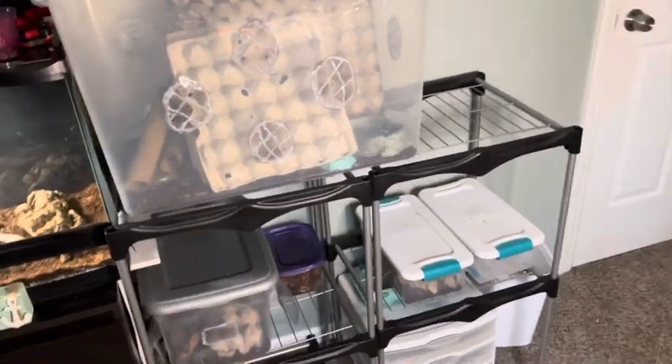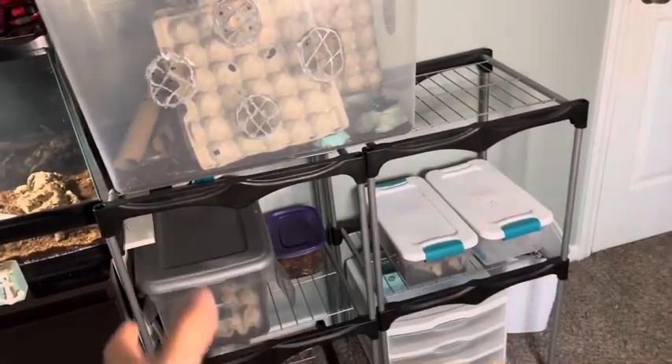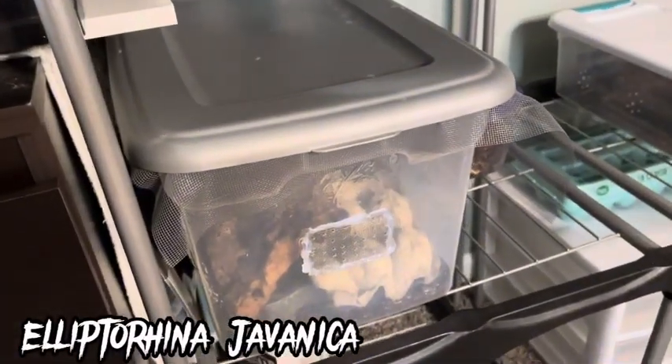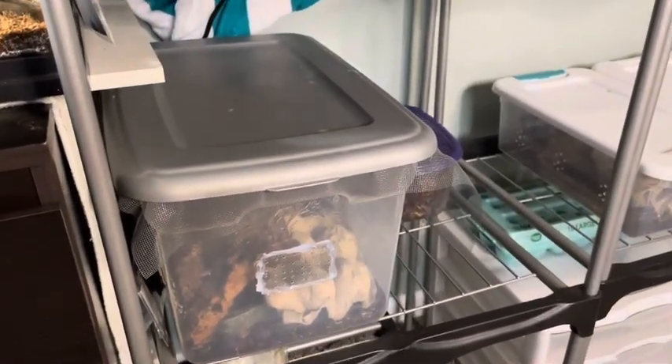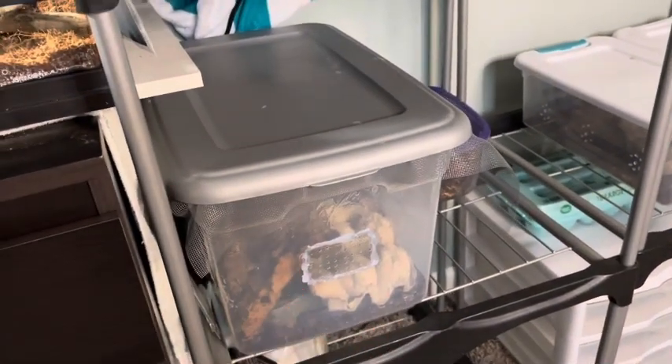Right here everyone, we have my invertebrate wall that has my cockroaches and my isopods and kind of just all my insects in general right here. But today we're going to be specifically focusing on my Elpaterina giovannica, my Halloween hissing cockroaches. I did do a care guide which I'll link up in the top right corner. But today I'm just going to be going over a little bit of the updates that have been going on with these guys.